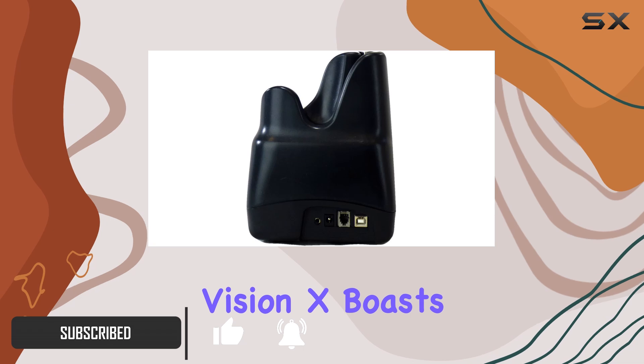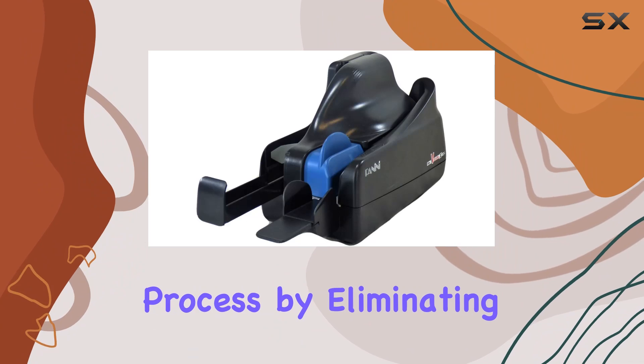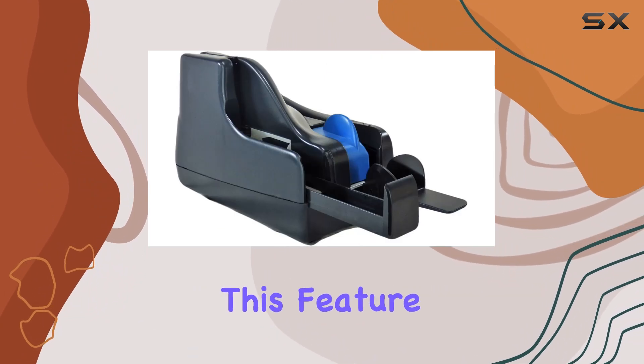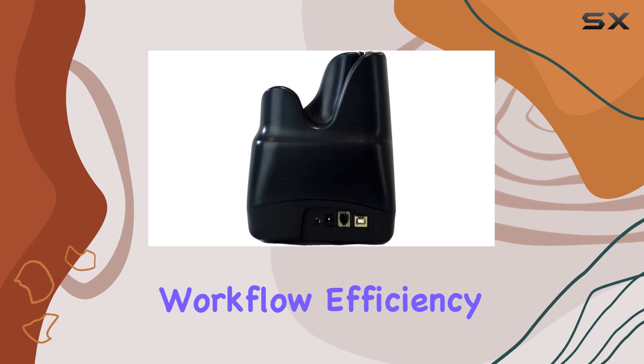Firstly, the Vision X boasts an ergonomic feeder with automatic document detection, streamlining the scanning process by eliminating manual intervention. This feature not only enhances user experience but also increases workflow efficiency.